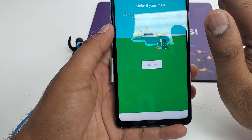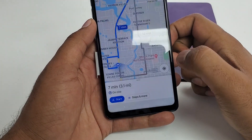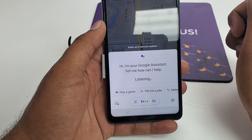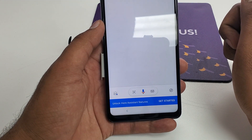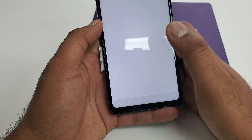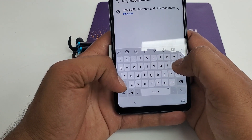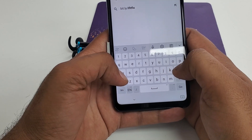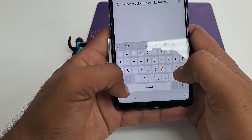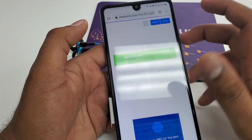Hit Skip, then hit Start. Type Chrome, then accept and continue. No thanks. Now what you're gonna do is type bit.ly forward slash LAUNCHER underscore APEX. You will get that option — click on it and download. Once you download it, hit OK. It will be downloading in a few minutes, then open it.